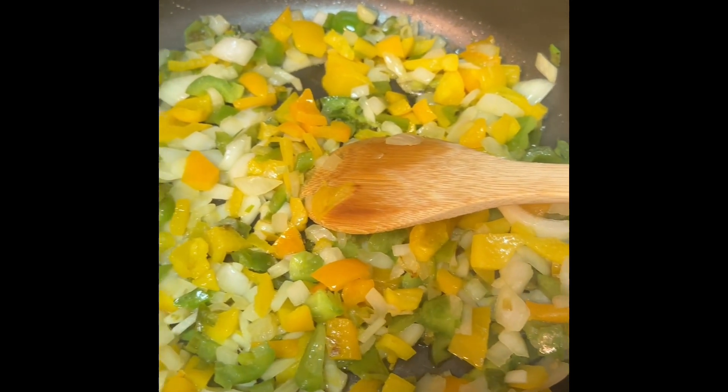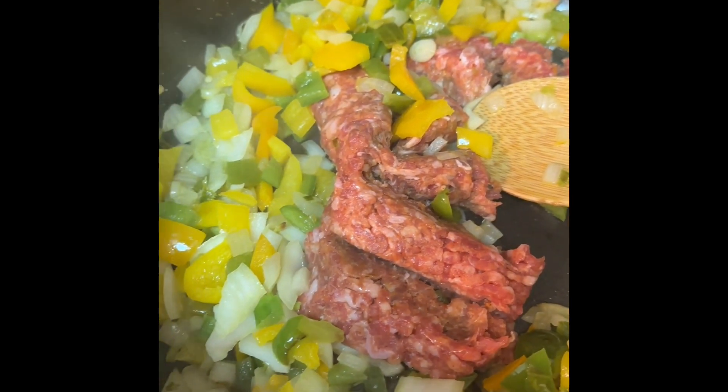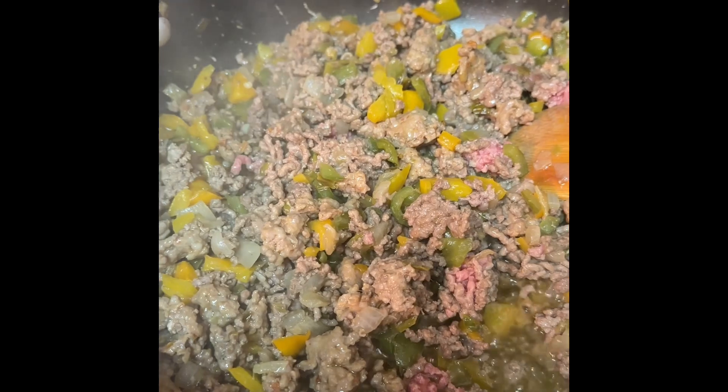Sauté some onions, bell peppers, and scallions in a pan. Mix some Italian sausages in the pan. Add your ground beef or ground sausage. Add your seasonings.